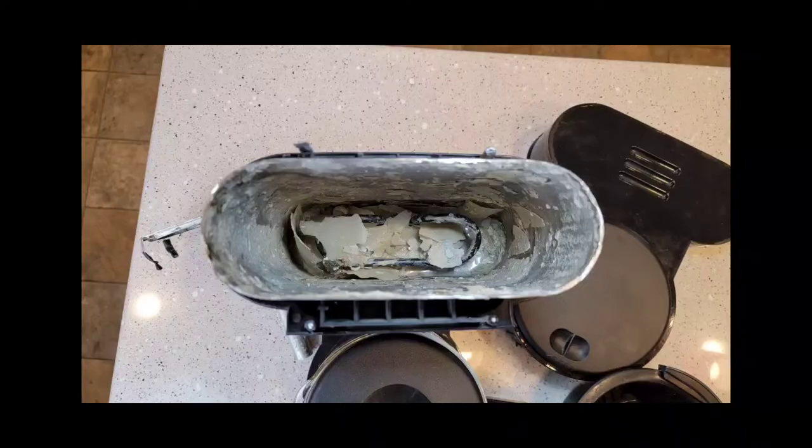This is a picture of a Bunn that has not been de-scaled — this is why de-scaling is so important. I've got a video where I take this Bunn coffee maker apart, and this is a picture of how that tank on the inside looks when it hasn't been de-scaled.